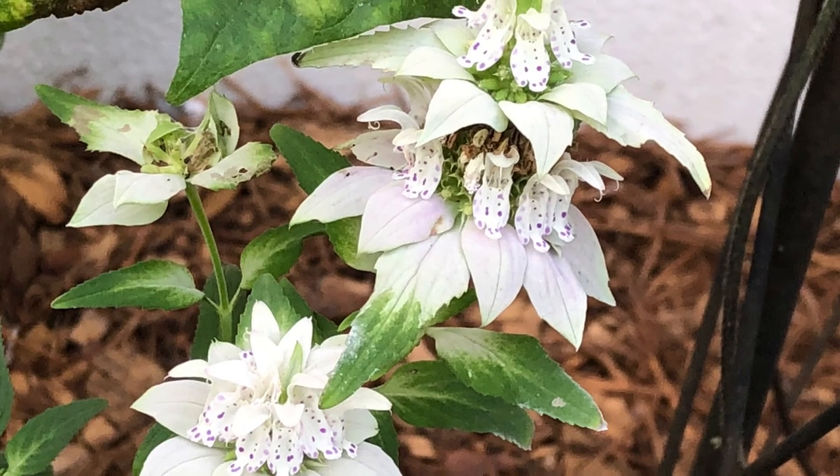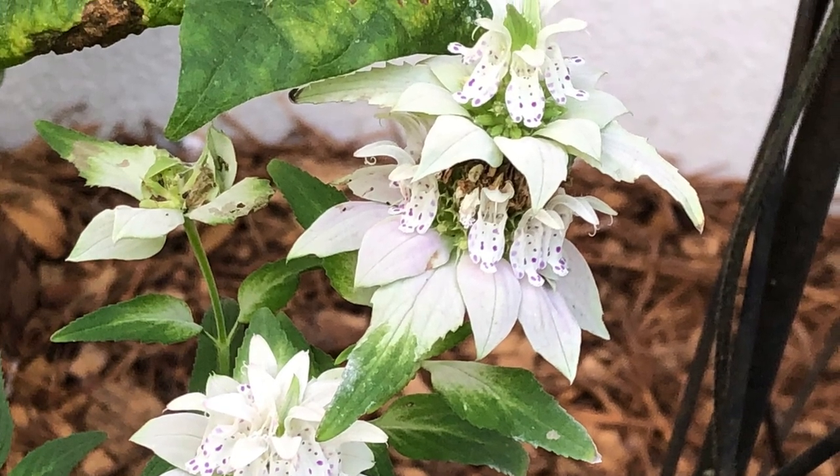Now somebody out there is watching this and going — no, it's got like whitish flowers or pinkish flowers, and they've got these spots on it. Hence the name Spotted Bee Balm. Well, apparently that's not the flower. Those are called bracts. It's kind of like the leaf-ish part and they're going to change colors, but the actual flower is underneath it. Interesting fun fact — it's still going to be pretty, whether it's called the flower or a bract. Tomato-tomato to me.